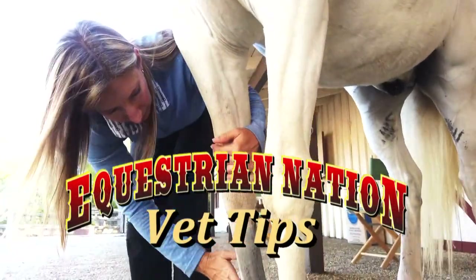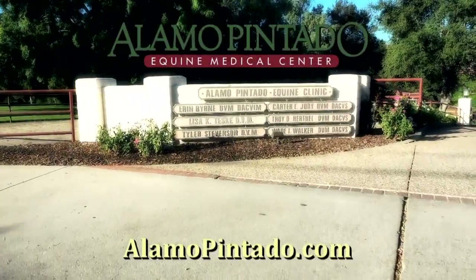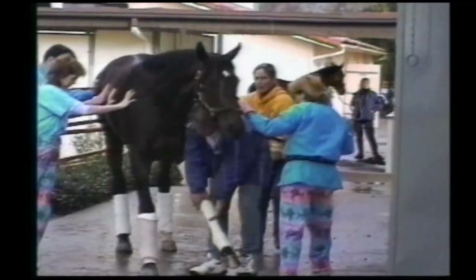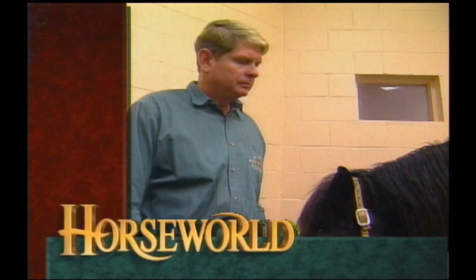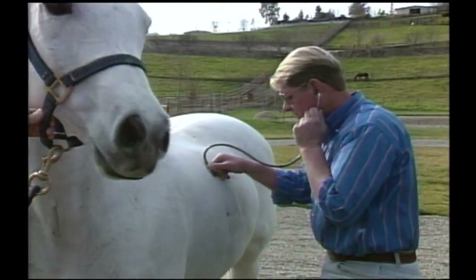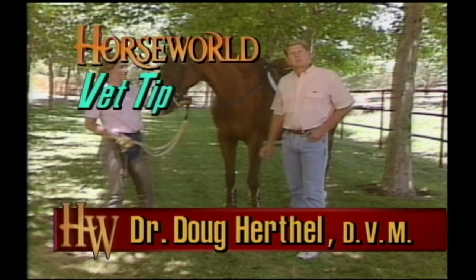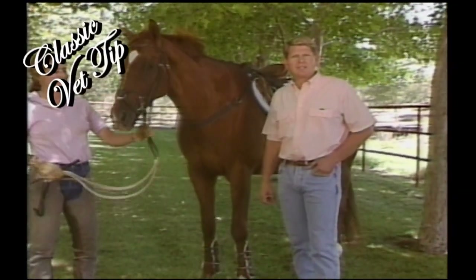To help you take care of your horses, we present Vet Tips, featuring the veterinarians of Alamo Pintado Equine Medical Center in Los Olivos, California. This week's Vet Tip was from Equestrian Nation's preceding series, Horse World, and features Alamo Pintado's founder, Dr. Doug Herthel. I'm Dr. Doug Herthel, and I'm a veterinarian, and we're going to talk about some safe, effective ways of cooling out your equine athlete.